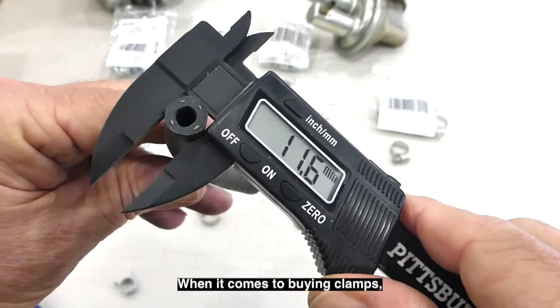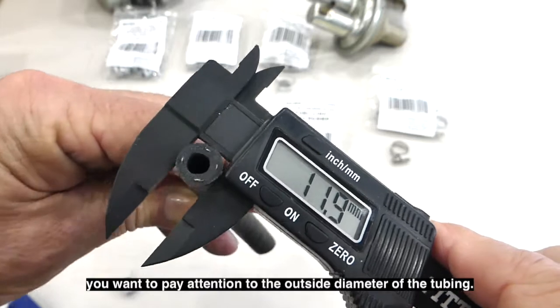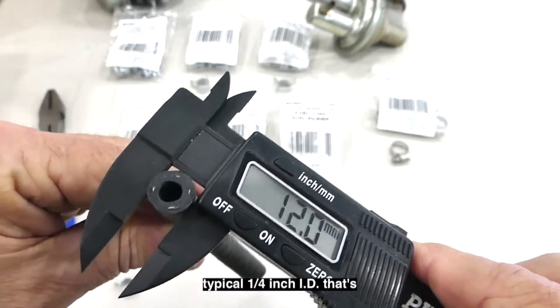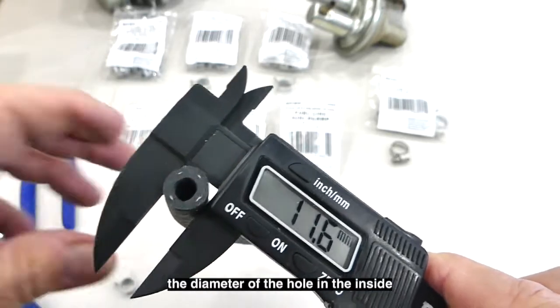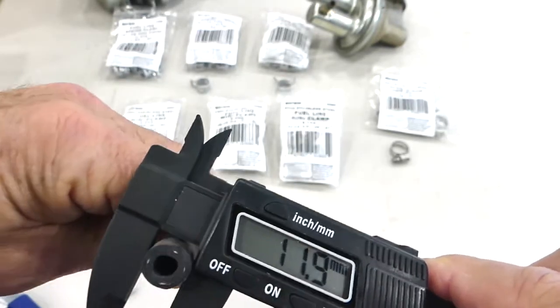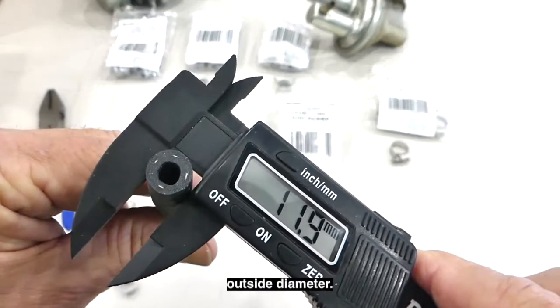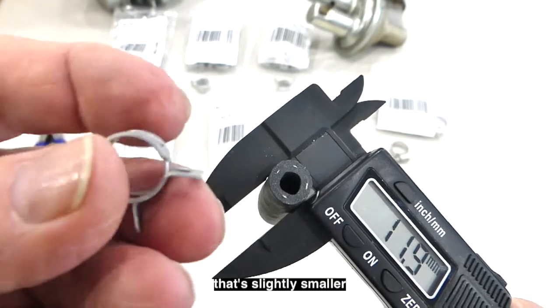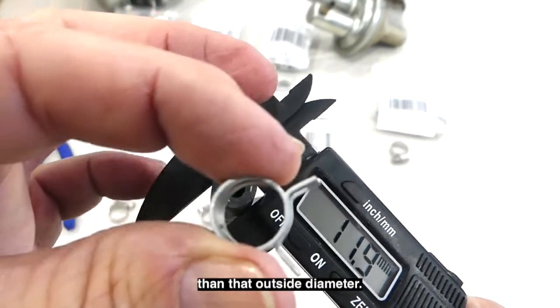When it comes to buying your clamps, you want to pay attention to the outside diameter of the tubing. This happens to be a typical quarter inch ID — that's the diameter of the hole on the inside of the fuel line — and as you can see it's roughly 12 millimeters outside diameter. That means we want to get a clamp that's slightly smaller than that outside diameter.